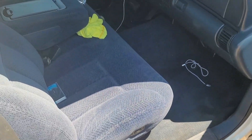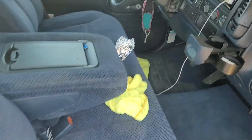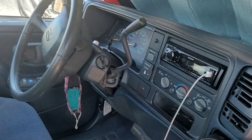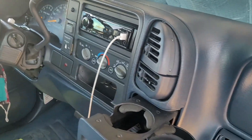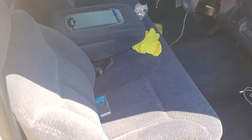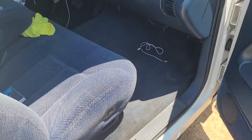The interior — it's a little dirty but it's clean. Clean blue interior with a Kenwood head unit.